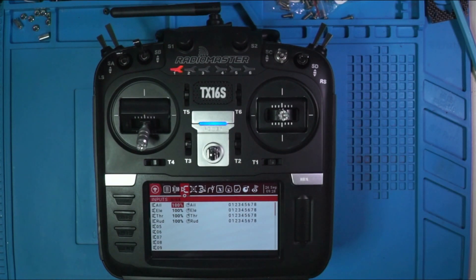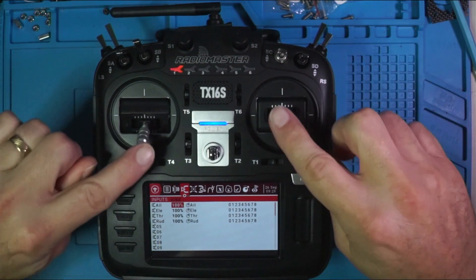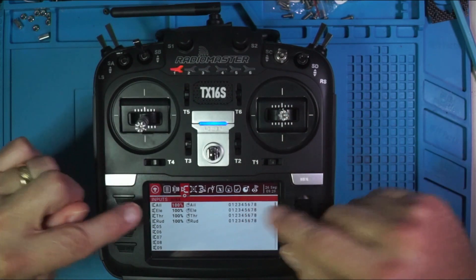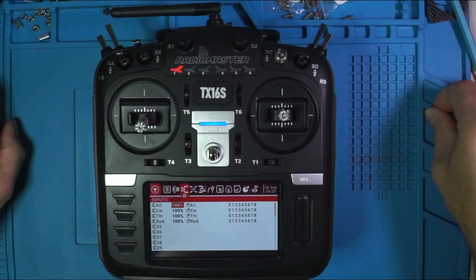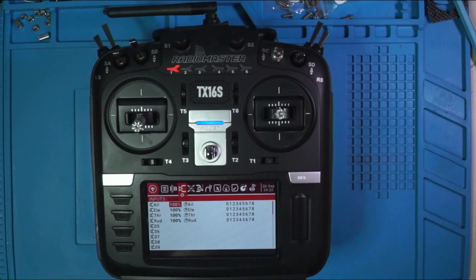This is the input screen. The first thing that we need to do is define what we're using to input each action. For the first four that you see here, we're using the sticks. There are four possible ways you can move the sticks, and there are four things that are already predefined: the aileron, the elevator, the throttle, and the rudder. Those are the absolute basic four things that you need for multi-rotor flight. What we're going to do now is add inputs and define which switches we want to use.